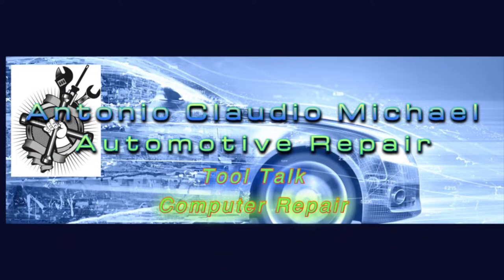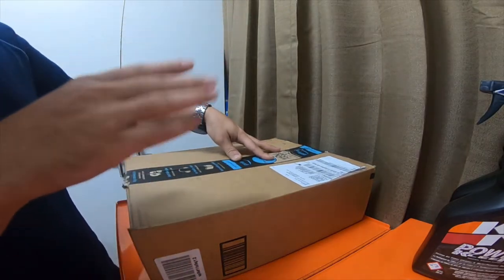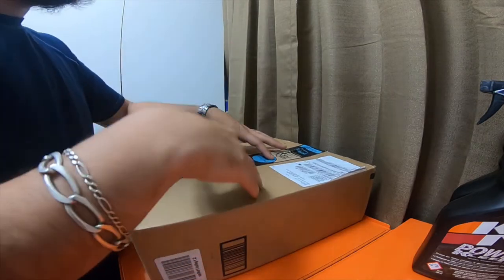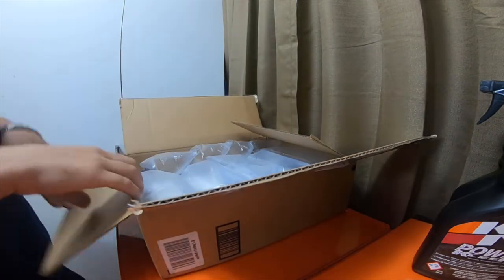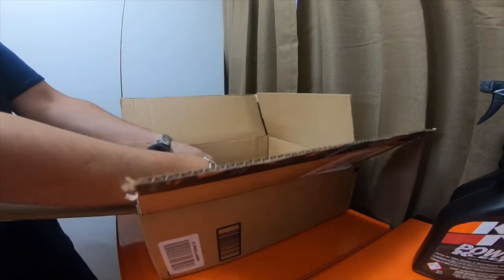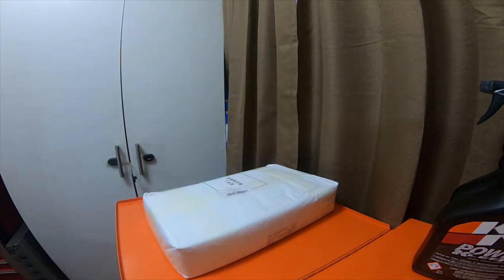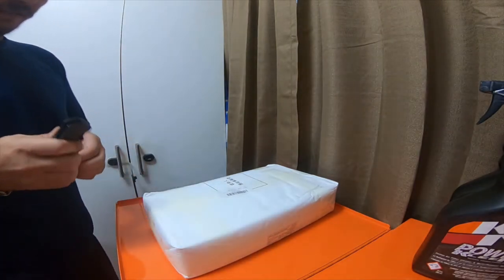Hey everybody, today we've got a bunch of electronic tool haul items from Amazon, so please stick around. We're going to do an electronic tool haul. I already cut the box open so we don't have much to do there, but I did not open the individual packages — I just read the outside packaging. Let's try to get this open.